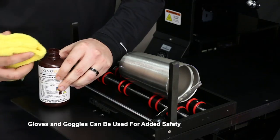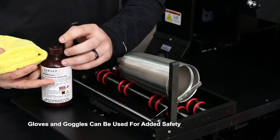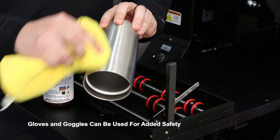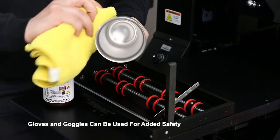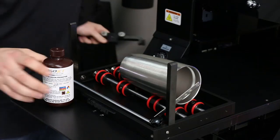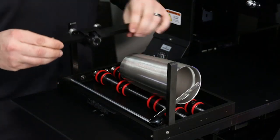It is a wipe-on product. It has a very strong odor, so you want to use this in a ventilated area, and always put the lid back on so it doesn't evaporate out. We don't need much — just put a little bit on, and then wipe the imprint area, which can be anywhere around the cup. We're just going to wipe the whole thing, making sure that we do not touch the cup after we use the adhesion promoter, as we could introduce more contaminants to the product, which would give us problems in printing.